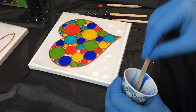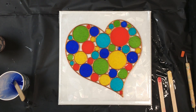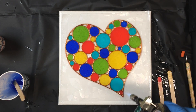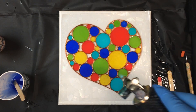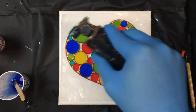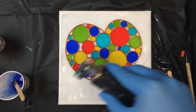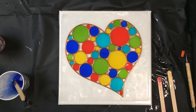Once the final colour is in place we're going to give it a bit of a torch. You have to be careful with the torch in this case because we don't want to melt the window film or cause it to catch on fire or anything. So I will come back and do this again in about 30 minutes because there's always some little bubbles that tend to rise to the surface after a while. But once it's all been torched we're ready to leave it to cure overnight.